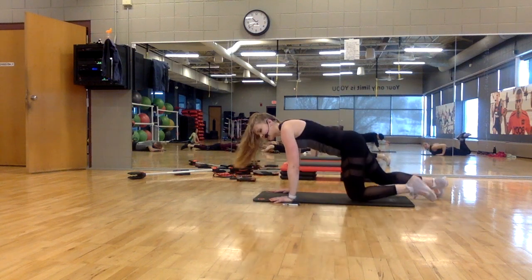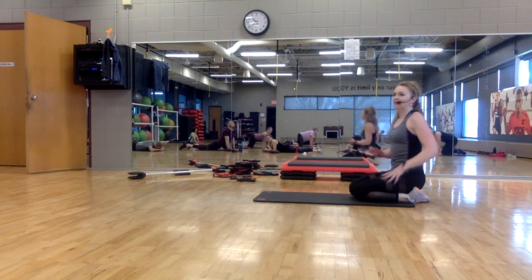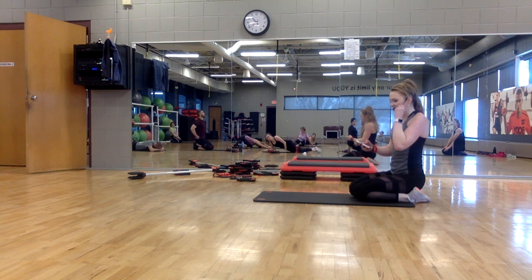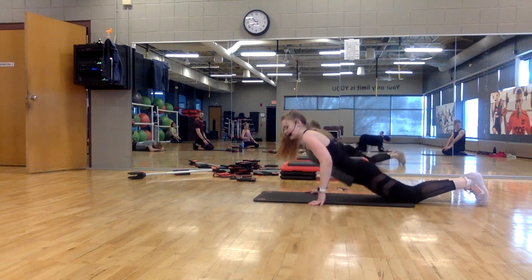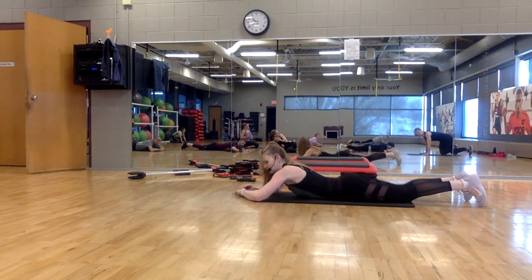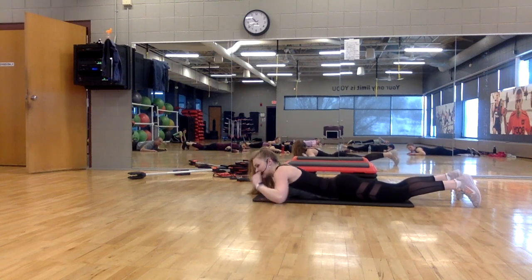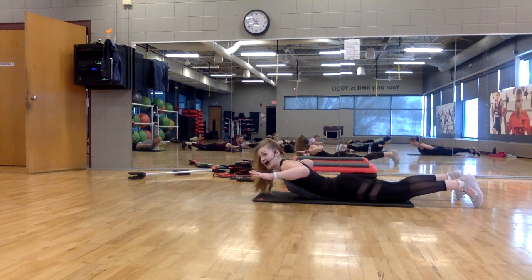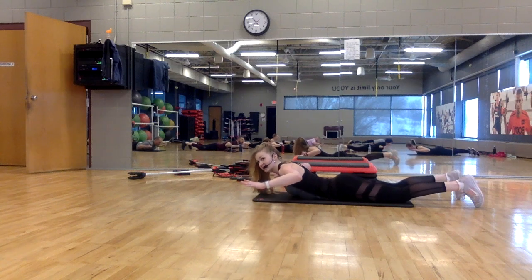Nice job. We've got two tracks left. This one we're going to focus on working our backside — back and core. There are some plank variations in here; I'll give you options. Then our last one is core strength. All the way down, hands out to the side. Start with a slow upper lift — lift, lift, lower, lower. Squeeze your butt and pull your belly button to the spine.